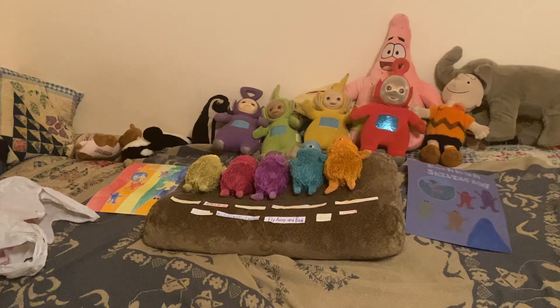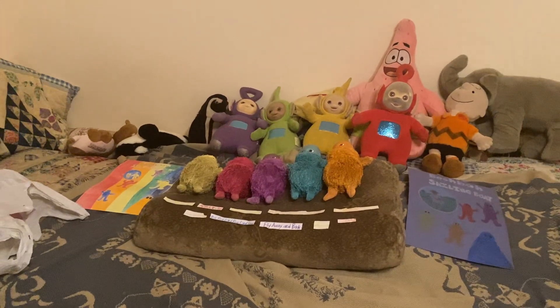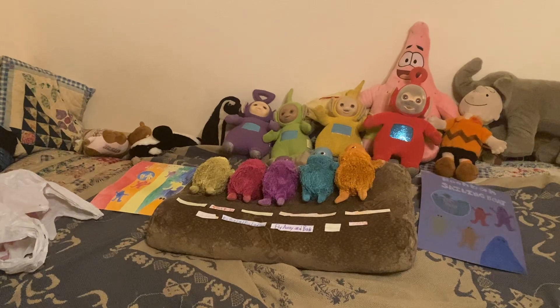Hi everyone, William Weiser is here. This is something I haven't done in over two years.